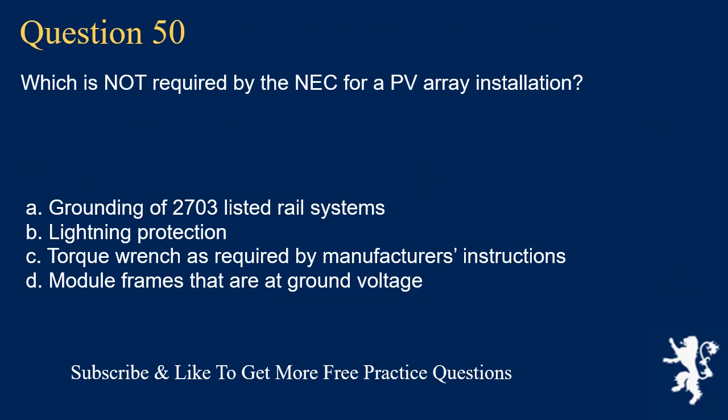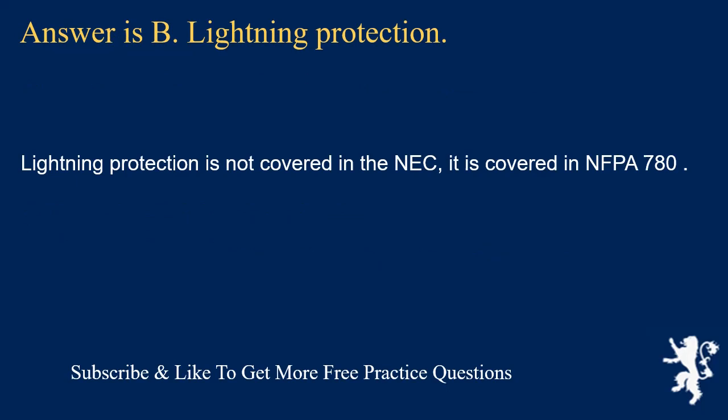Question 50: Which is NOT required by the NEC for a PV array installation? The answer is B: lightning protection. Lightning protection is not covered in the NEC — it is covered in NFPA 780. UL 2703 listed rail system grounding, torque wrenches per manufacturer's instructions, and module frames at ground voltage are all NEC requirements.